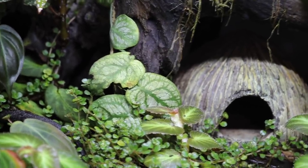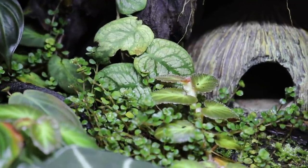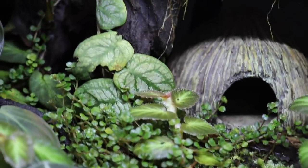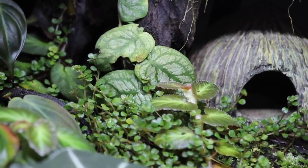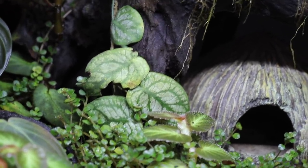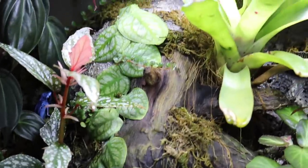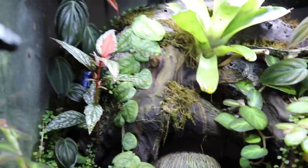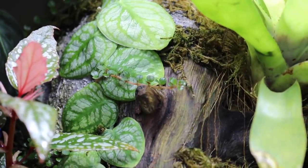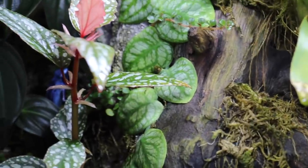Moving on from the alocasia, let's talk about another plant I'm absolutely obsessed with: my monstera dubia. When I first put this plant in, I was very unsure about it and didn't have very high hopes. It was in here for months without growing at all, but one day I noticed it had finally put out a new leaf, and ever since then the growth has absolutely exploded. It's putting out a new leaf every single week and is about to reach the top of the tank.